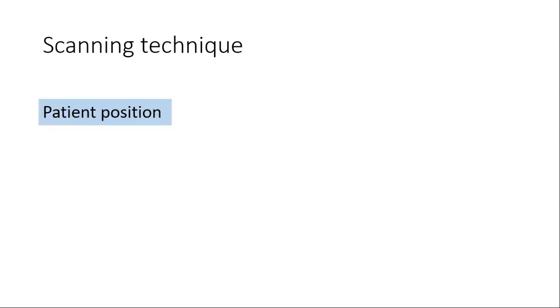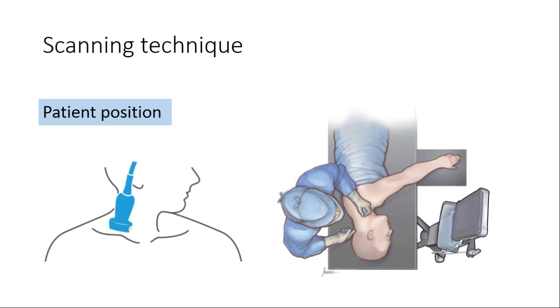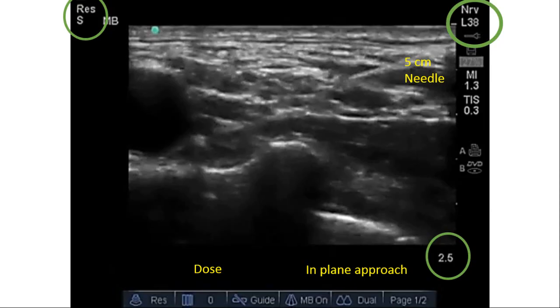The scanning technique can be performed with the patient supine with head elevated and turned to the opposite side, or in the lateral position. In both positions, the operator lies on the same side and the machine is on the opposite side. When we put the probe on the supraclavicular fossa targeting the thoracic inlet, we will see this picture.